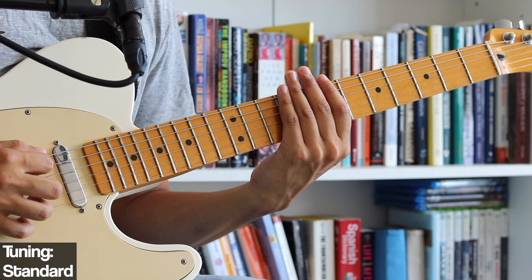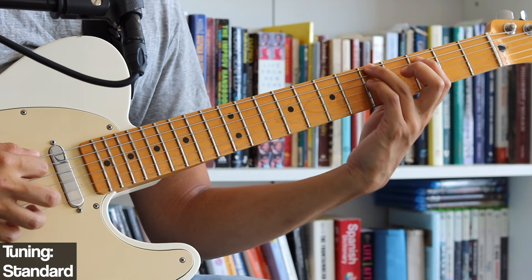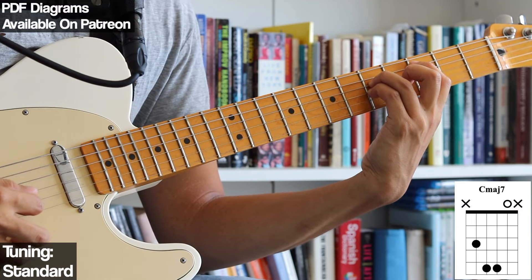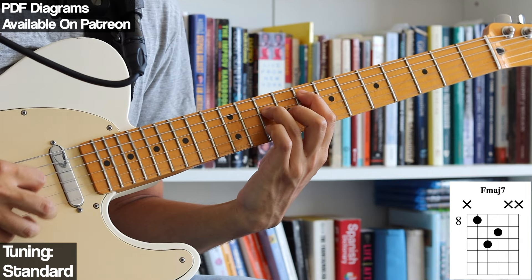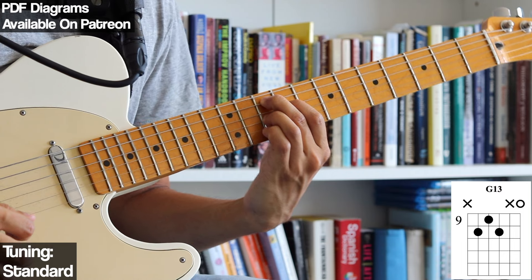An arrangement that I've been playing with — and that I will show you at the end of this lesson — is one that goes A minor 7, C major 7, F major 7, and then G13.